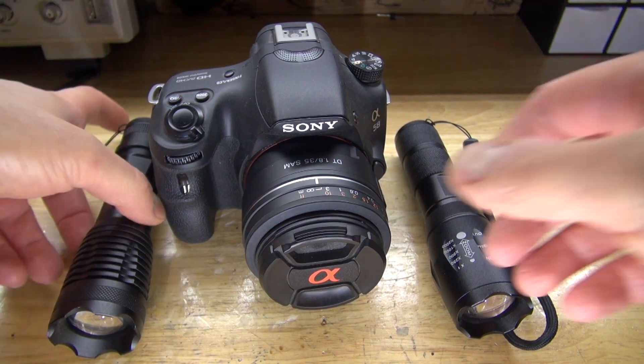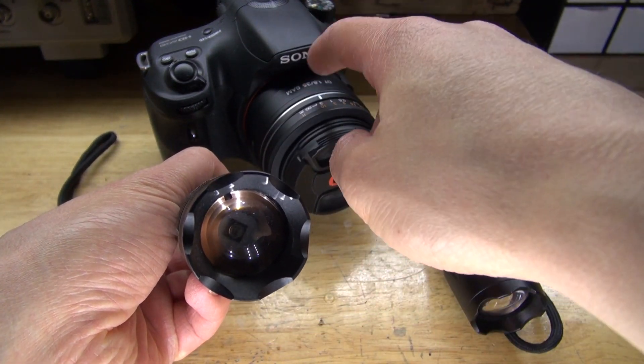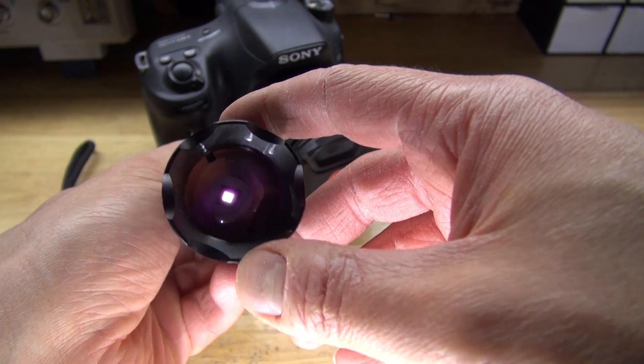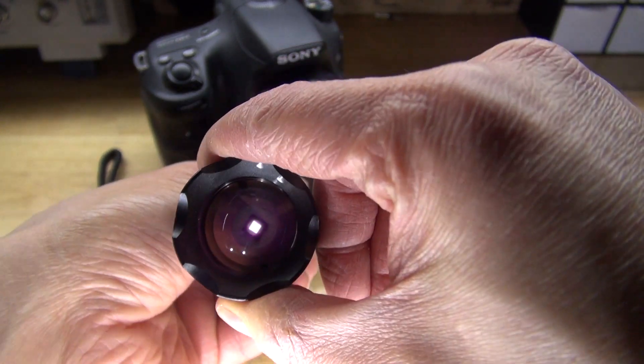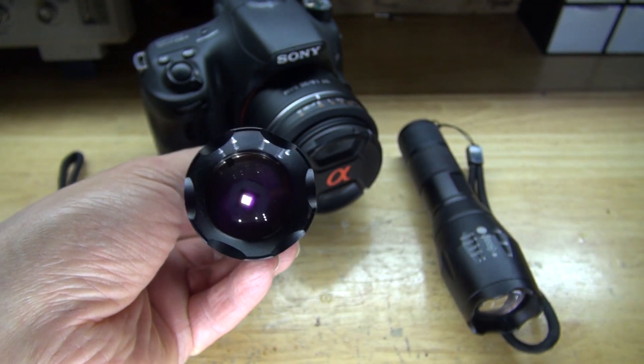For example, when you look at this infrared flashlight, you can see a little purple dot. Using my own eyes, I see a red dot, and the camera that is filming this sees a purple dot, which is a little bit more sensitive, because this camera has an IR cut filter which is blocking the infrared light.